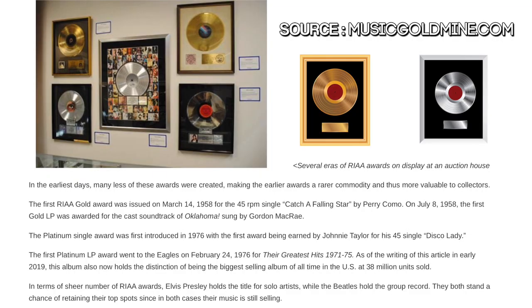Speaking of the significance of these awards, according to musicgoldmine.com, the first gold single was issued on March 14, 1958 for the song Catch a Falling Star by Perry Como. The first gold album was on July 8, 1958 for the cast soundtrack of Oklahoma. The first platinum single was in 1976 for Johnny Taylor's Disco Lady. And the first platinum album was issued on February 24, 1976 to the Eagles for their greatest hits 1971 through 1975.